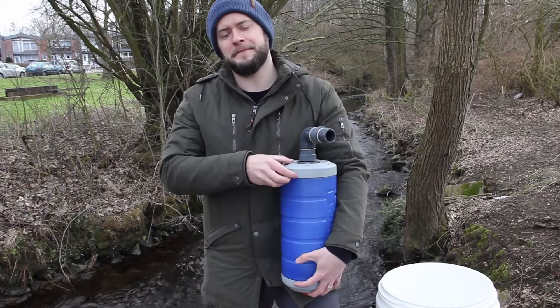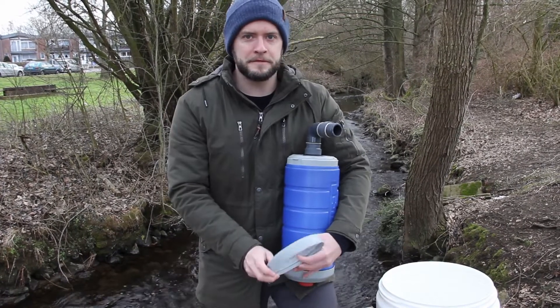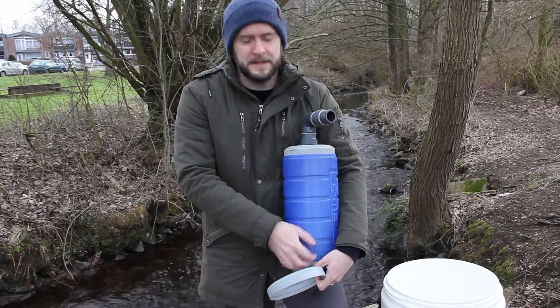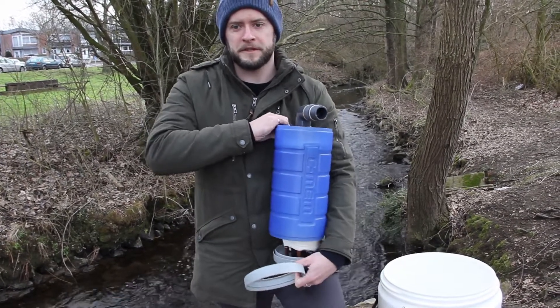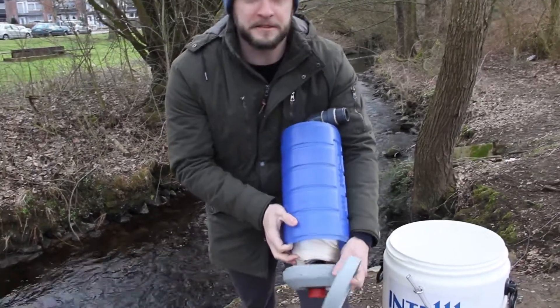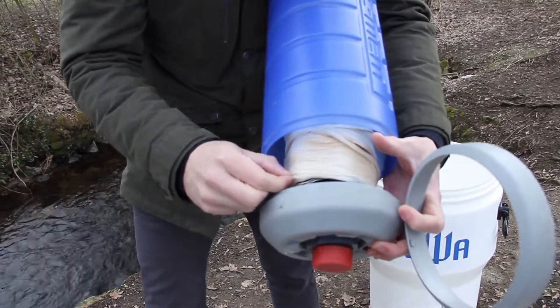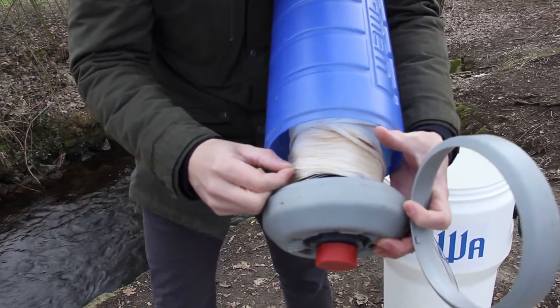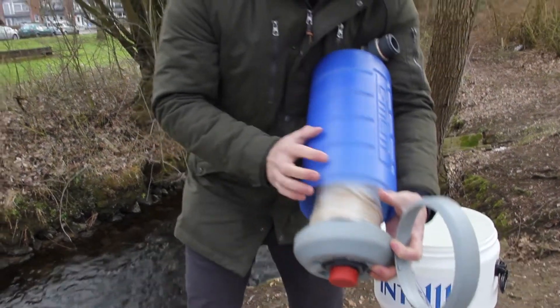This is a patented membrane technology by Intava. It is an ultrafiltration membrane, which means it will remove bacteria and viruses from your water source. It filters down to 0.02 microns, and within the Aqualoop membrane are thousands of hollow fibers, providing six square meters of filtration area for your water.